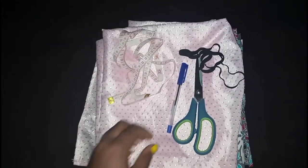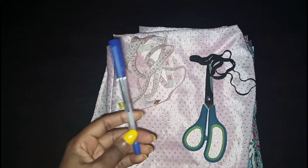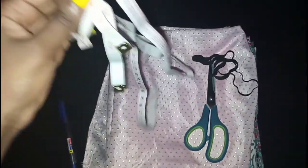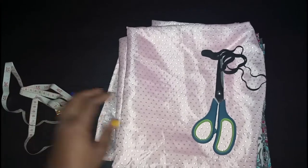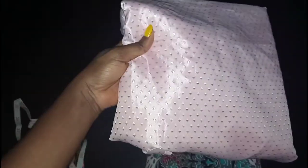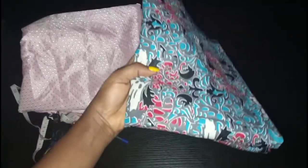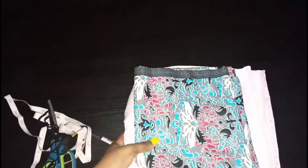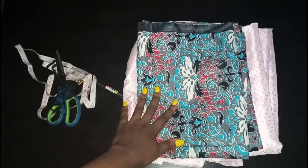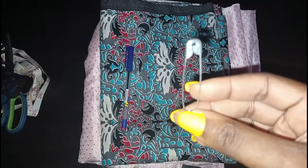Let's start by getting accustomed to the materials needed. You need a pen — tailors would usually use chalk but I use a pen. You need a measuring tape, a pair of scissors, an elastic band, and of course the fabric. I'm going to be using two different types of fabric, because it's a two-way hair bonnet you can wear both ways. You also need a safety pin.